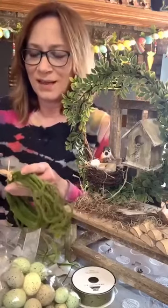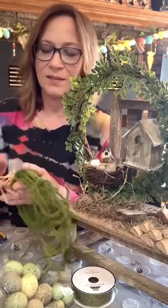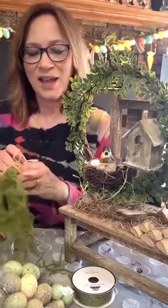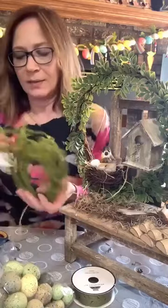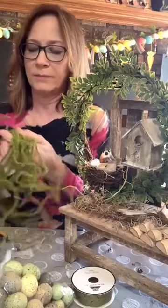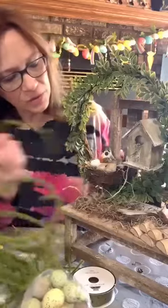Thank you Debbie — the wreath was so simple, right? You could add a saying on it — that 'Blessed' saying would actually be sort of cute. So you've got this sort of wired kind of moss. I also have some from a branch I got at Hobby Lobby. I think I like these spindle pieces better — let's just take one and try it.